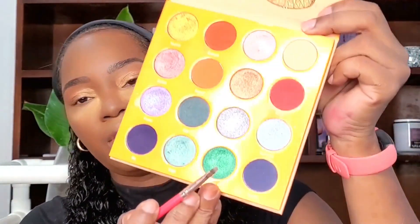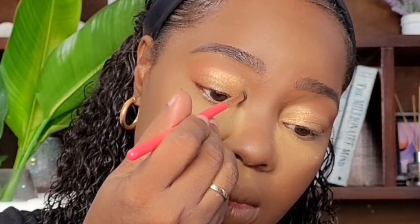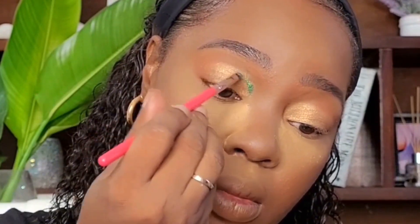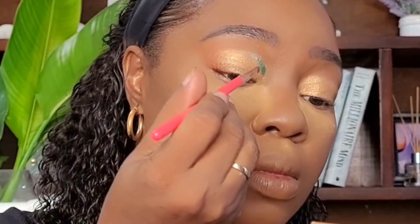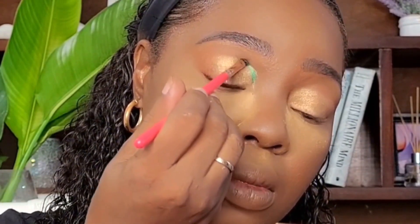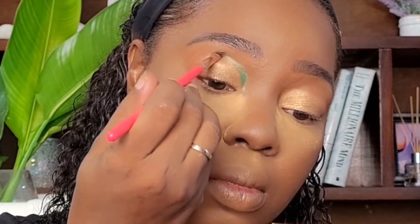I'm going to go in with a small flat angled brush and take the green shade called Buzo and just trace it on the inside of my lid — just to give that inner corner a pop. It's so beautiful.